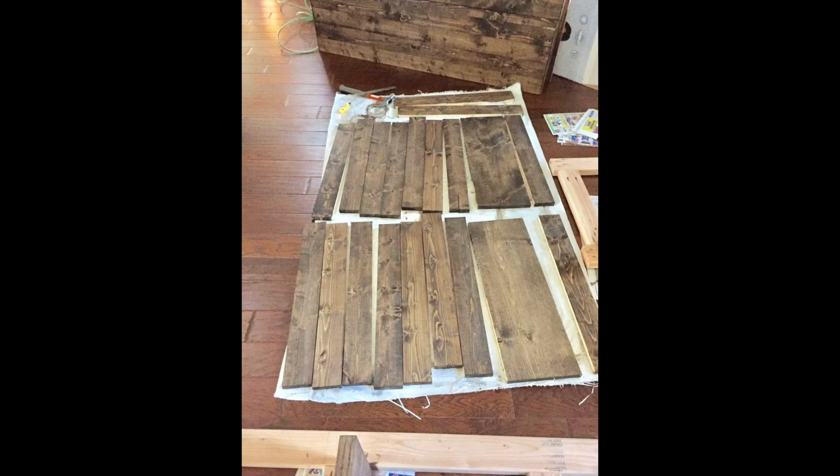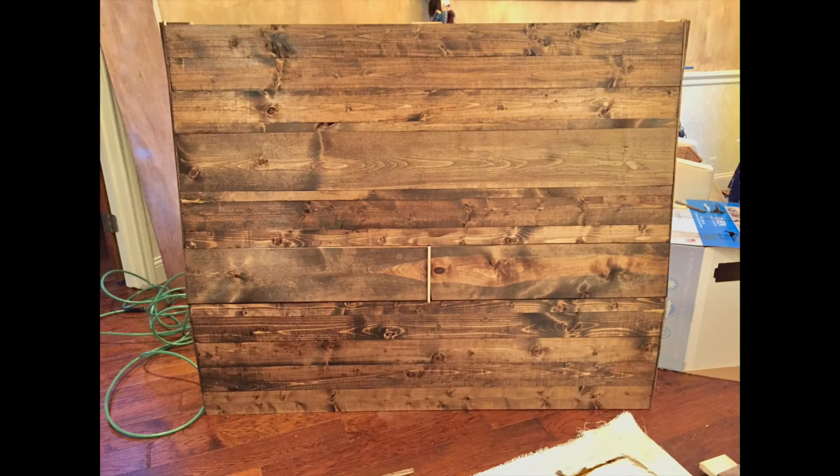Then I stained everything, let it dry for about 24 hours, and put on a top clear coat. I added a wide strip of quarter inch plywood to the back so the cupboard would have a backing.